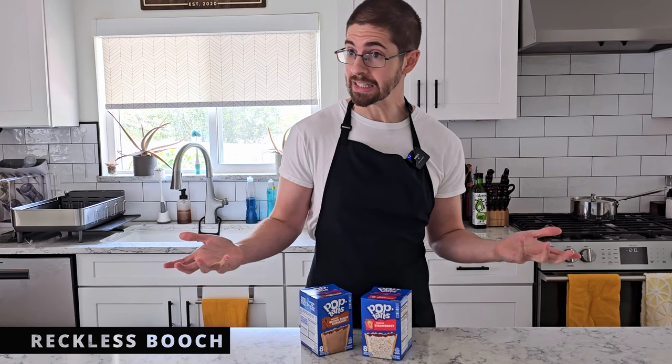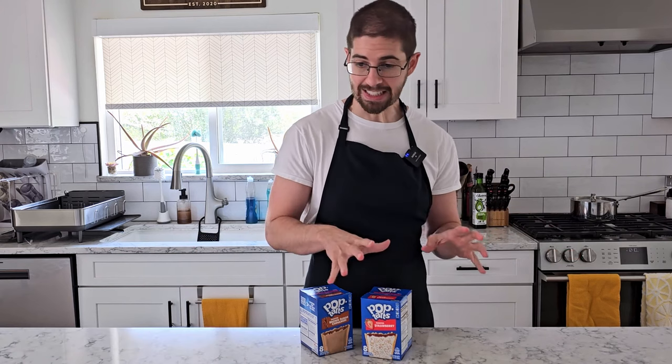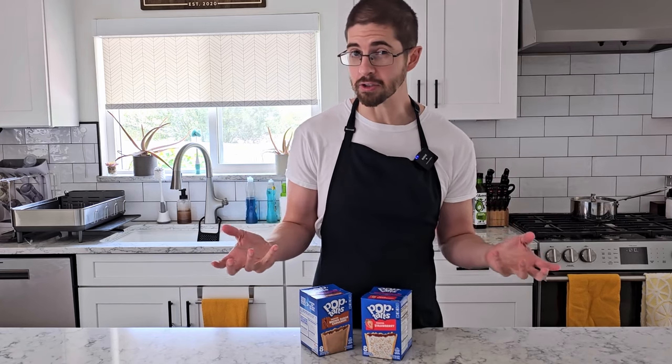Today we're blending pop-tarts into our kombucha to see if that flavor comes through in the bottle. If the flavor of this pastry can come through in the kombucha cleanly and clearly, if we can get the distillation of pop-tart essence, then this could apply to other pastries as well.